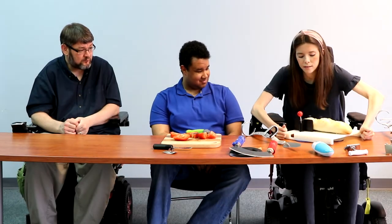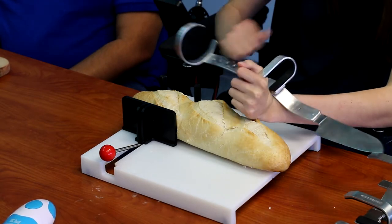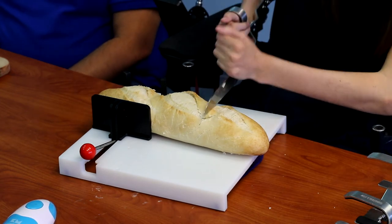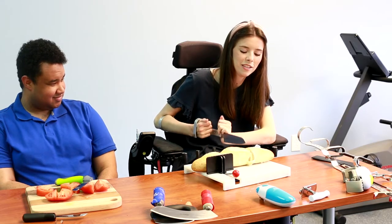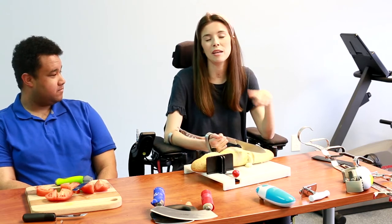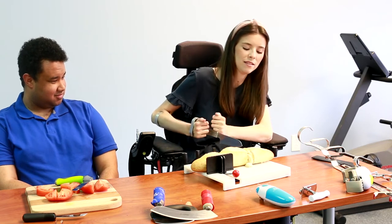Now I'm going to turn it, push this ball down to lock it, grab my adapted knife, carefully slide it in — and now we can make a delicious slice of bread. You can really see it is holding that bread so easily. I don't have to worry about using my opposite hand to hold it steady, and that makes it safer so I don't slip. If the item slips and my hand slips, you know who knows what could happen when you have a knife. So this is a whole lot safer as well.